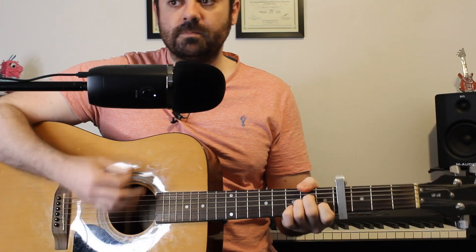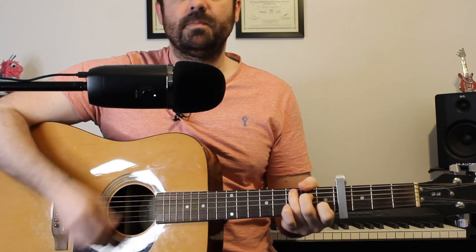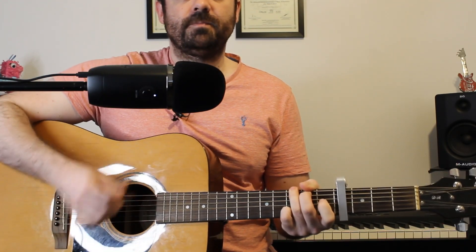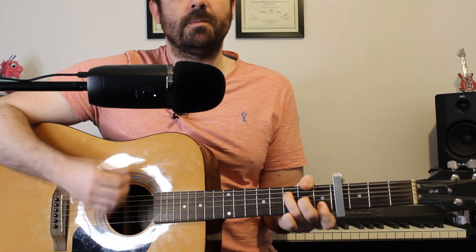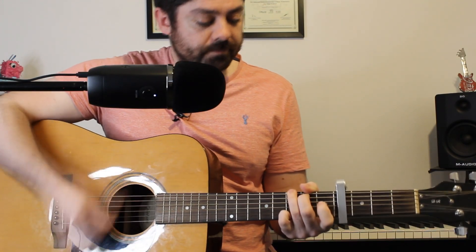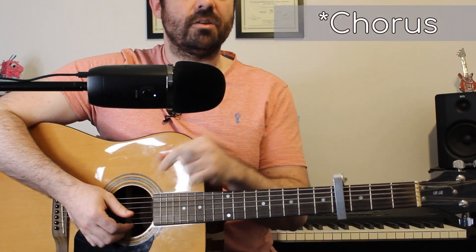So what happens is we'll do the strumming pattern for A minor, then C major, then G major, and then we share a bar between F and G.